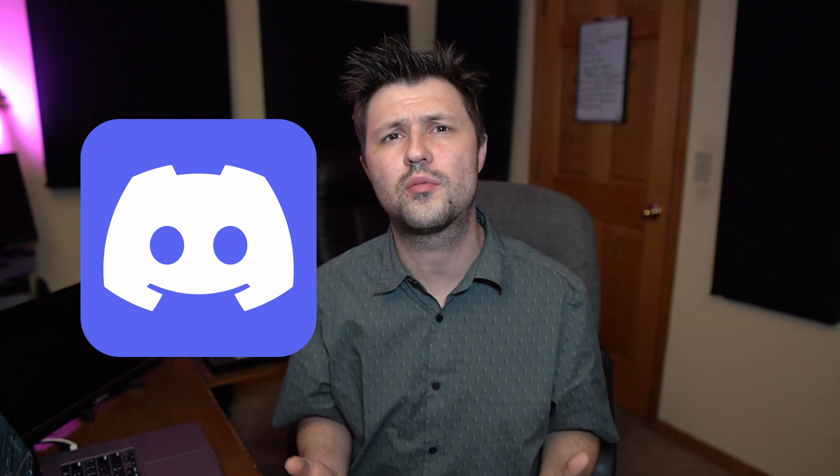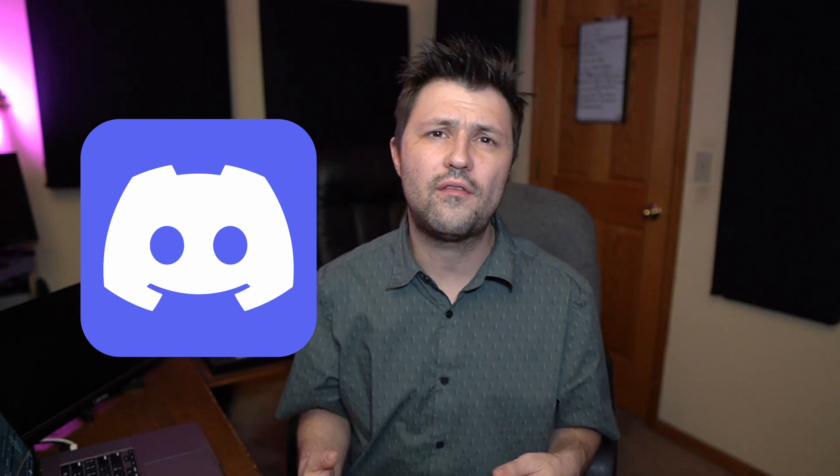Before we get into this video, I do want to mention that we've recently put together a Discord where you can ask all your music production related questions, get private feedback on your mixes from me, and also suggest content that I might cover here on YouTube. That being said, let's get into this video.